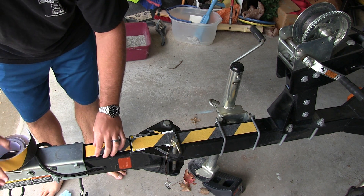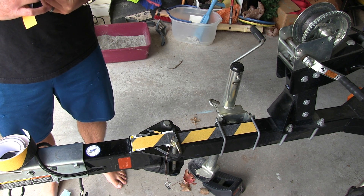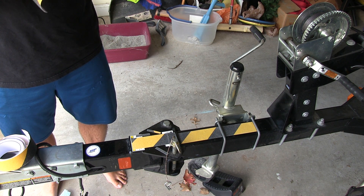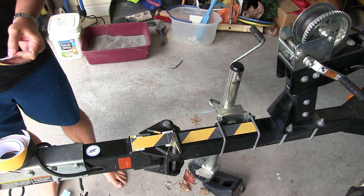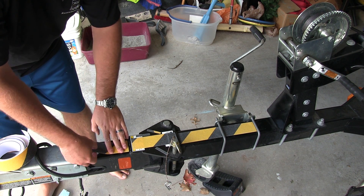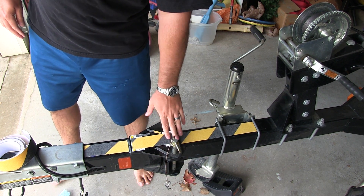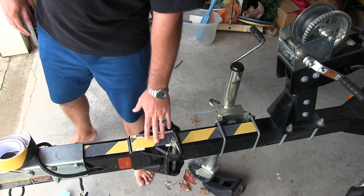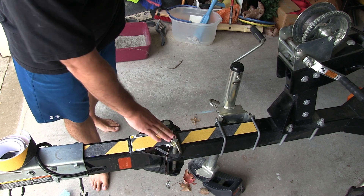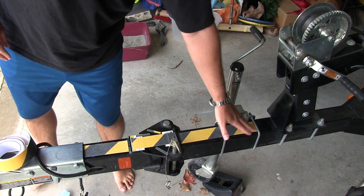That's really about the extent of where I would step on this particular trailer, because you're only going to be stepping on it when you're getting in and out at the boat launch. This is just a good way to give you extra footing at the boat launch and to save money as well — because if you slip and have to go get a bone repaired or whatever, it's expensive. This is just a good proactive thing that every boat owner should do, in my opinion.